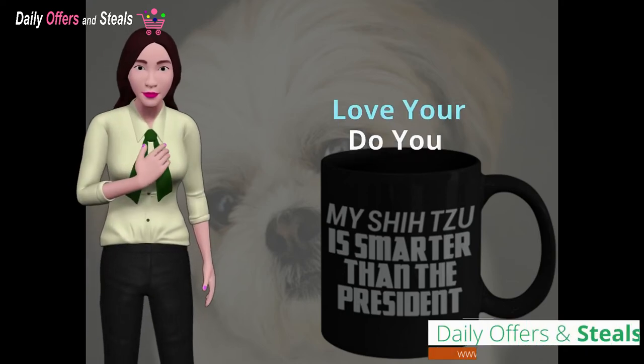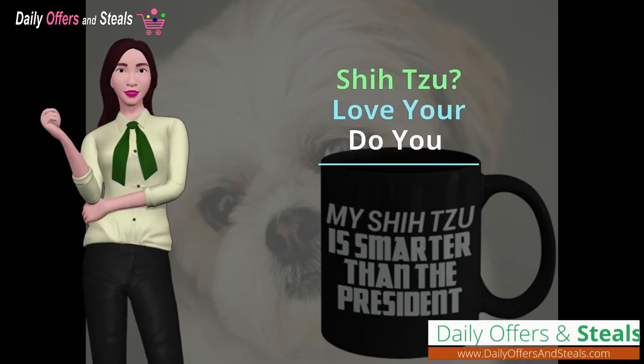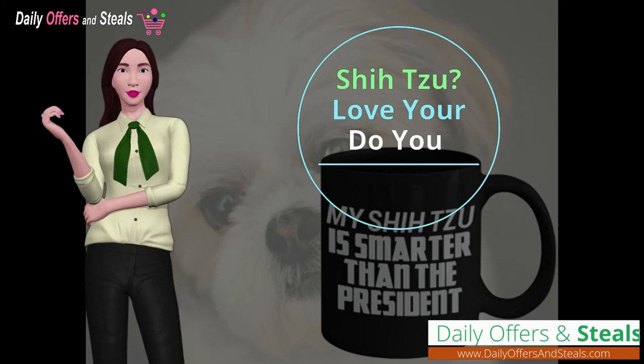Do you love your Shih Tzu dogs? If so, you've come to the right place. If not, please skip.